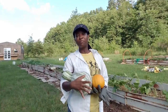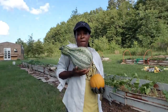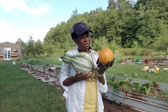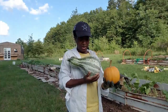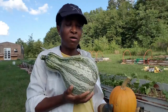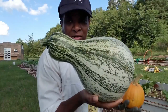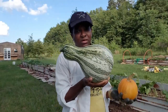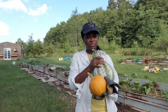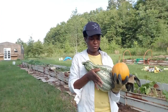All right, y'all, that is going to do it! I have harvested our very first cushaw and a little sugar pie pumpkin. I'm really glad about this. As you can see, I'm holding the cushaw up next to me so you can see how large this squash actually is — that's a nice squash. Look at that!